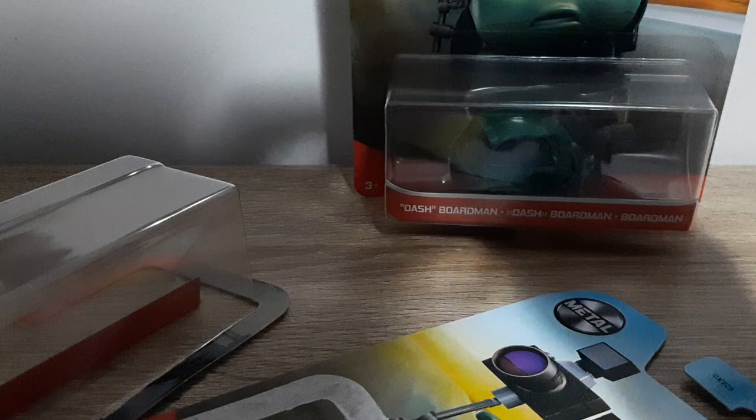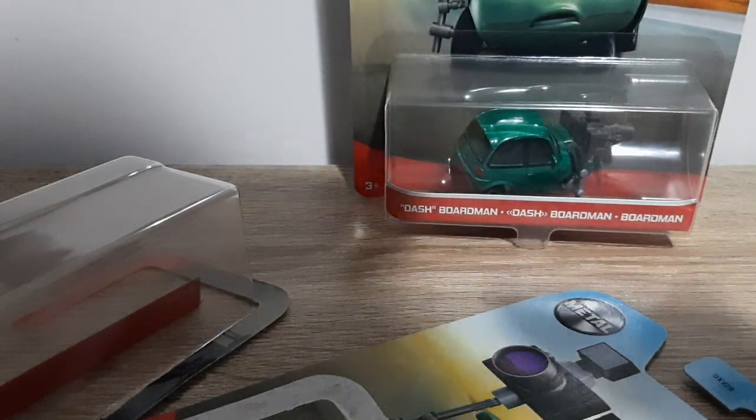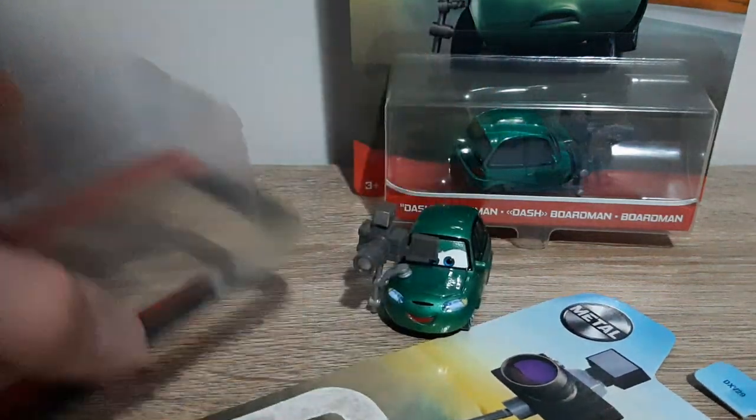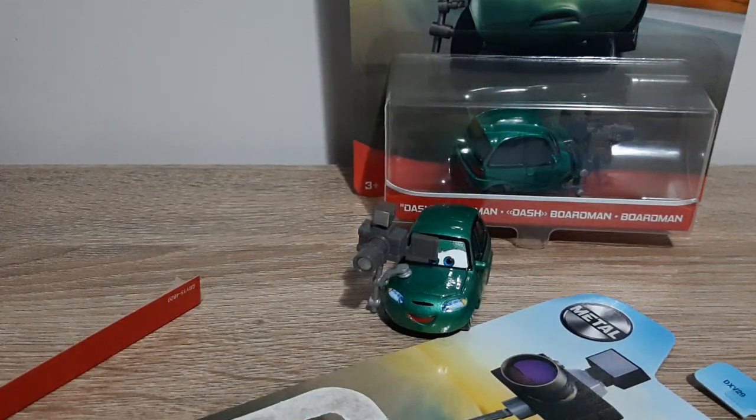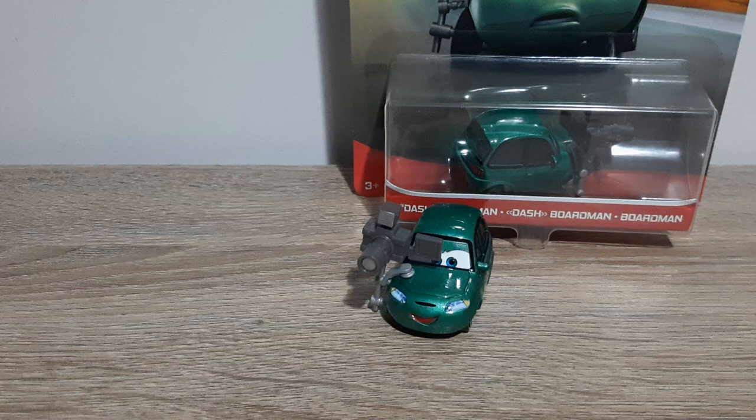So let's open this little guy up. Got a letter opener here as always. Here is Dash — just get all the excess packaging out of the way. Blister, card, name tag — you all can screw off. I don't need any of you.